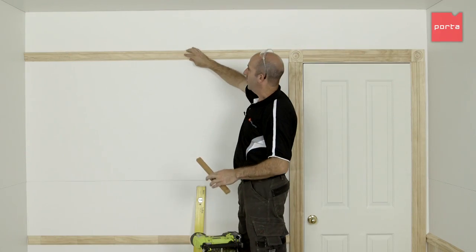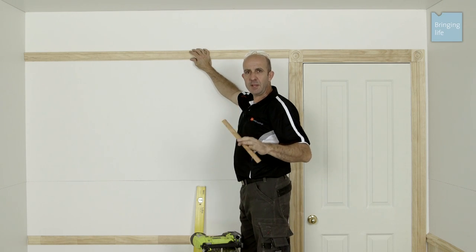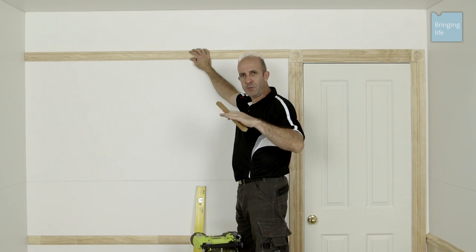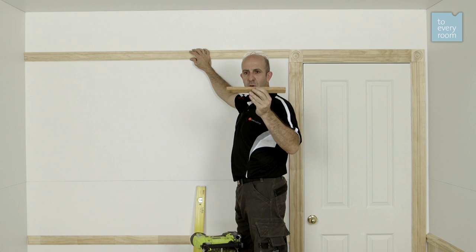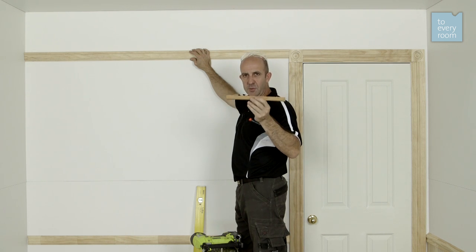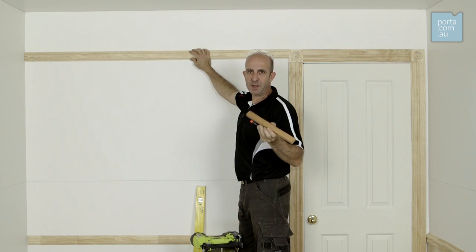To get the position of your picture rail, you can level a line across from the top of the door, but the issue with that is if your ceiling is slightly out of level and you put the picture rail in level, it's going to look crooked. A better idea is to cut a spacer block out of a scrap piece of timber to the equal distance from the top of the door architrave to the ceiling, and then just use that as the spacer.